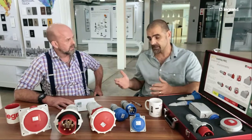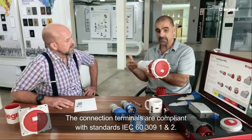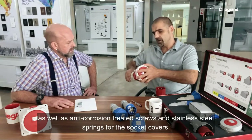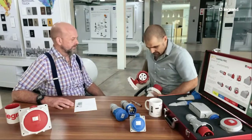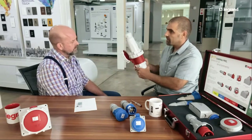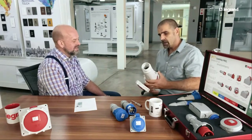In harsh environments like Johannesburg building sites — with mud, concrete, falling bricks, and rain — imagine a 125-amp cable lying exposed in the rain. If that cable is live and connected to this unit, sealed at IP67, it can lie in the water. When you want to make a connection, simply lift the unit — it conveniently hooks in the open position — then insert and turn to lock it. This unit can be submerged underwater for one meter at IP67.